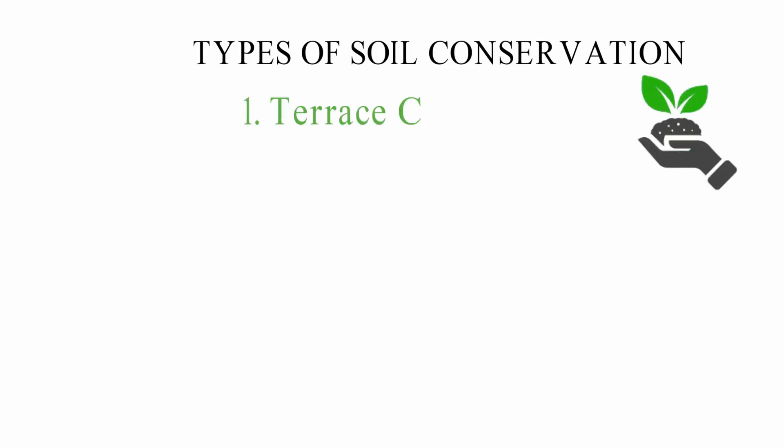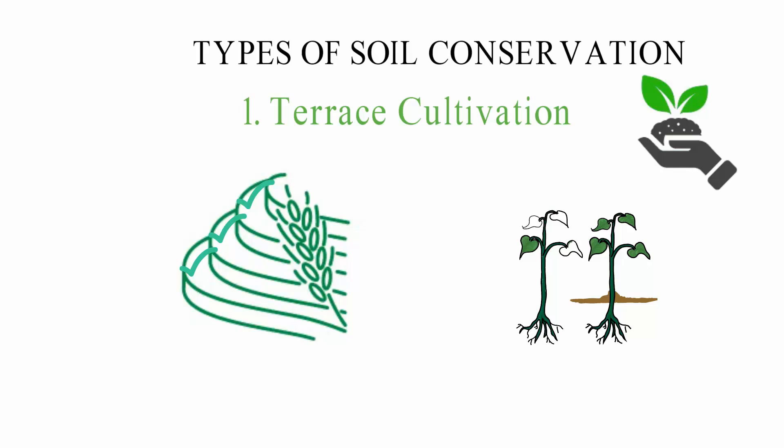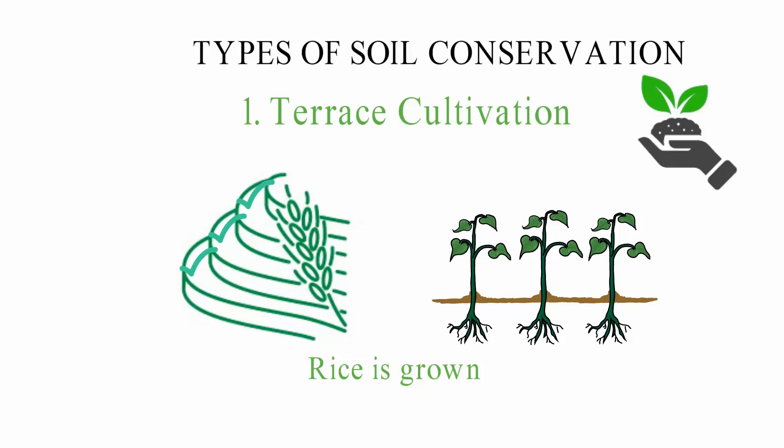1. Terrace Cultivation: This farming method uses terraces that are built into a hilly area. It is mostly used when you want to grow crops on the side of a hill. Because the terraces are at different heights, the nutrients in the topsoil can't be washed away very quickly. Terrace farming can help keep soil from eroding, which can lead to more productivity. It also allows farmers to build water collection systems and is used in rice-growing regions, improving the soil's moisture level.